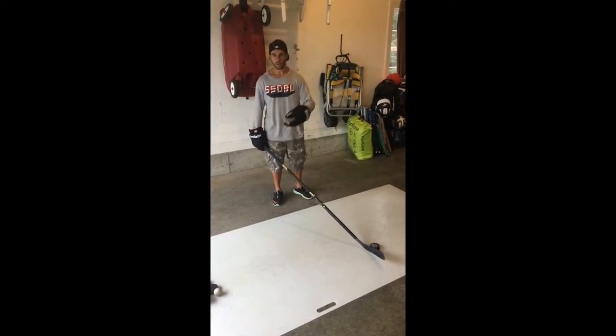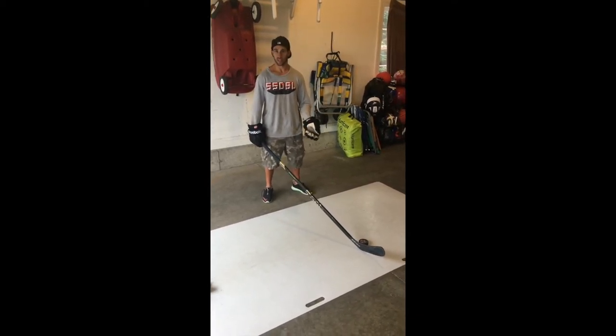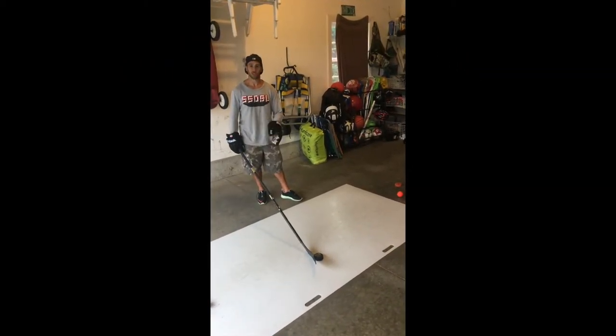in the house, outside, playing street hockey, just to work on our stick handling skills and our overall skill level for playing hockey. You don't need much to work on your hockey skills, especially stick handling.